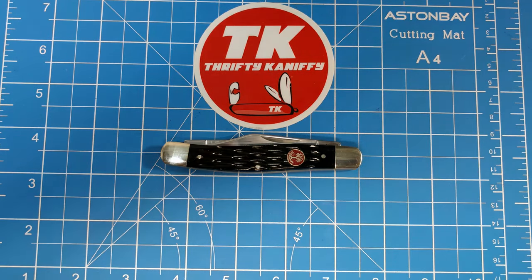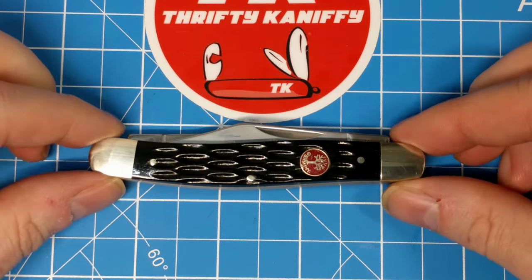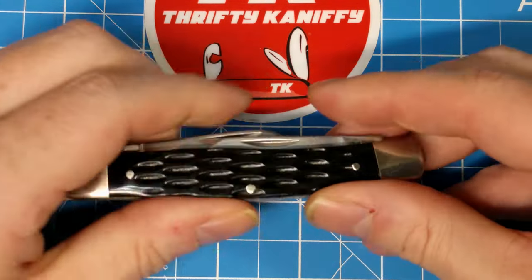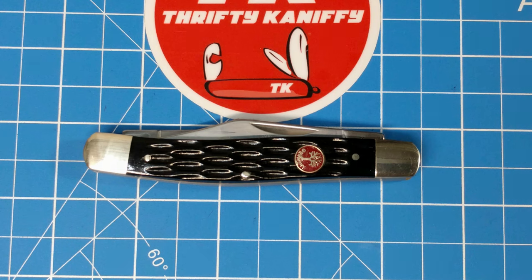I just wish they'd disclose where it was made and what blade material they're using. I don't know what the big mystery is, but there you have it. Probably 440A stainless — that would be my guess. It's a nice piece. I don't really have any complaints; I just wish they'd be more forthcoming. And that's about it for this one: Boker Red Shield series large stockman, black jig bone handles, 440A stainless steel blades — I guess.